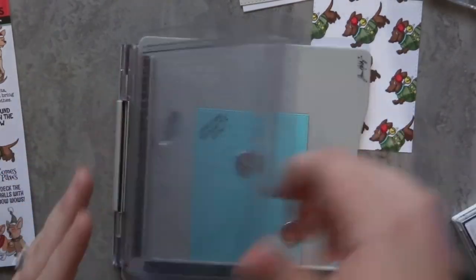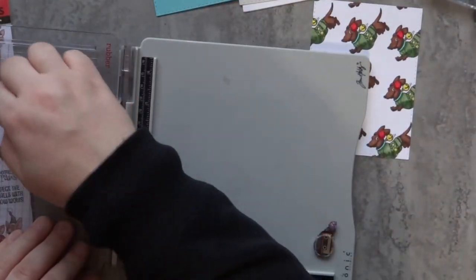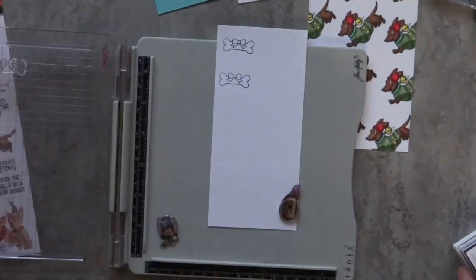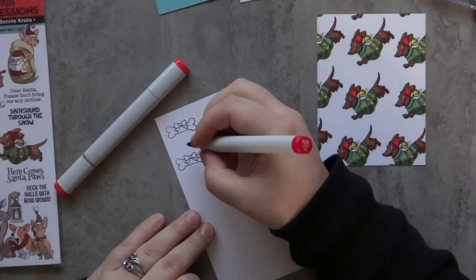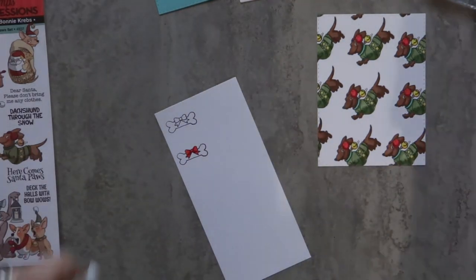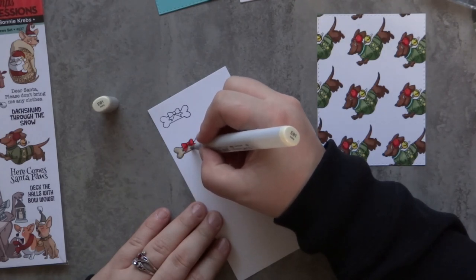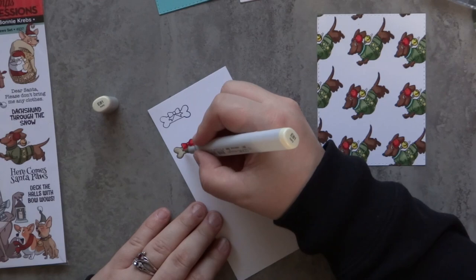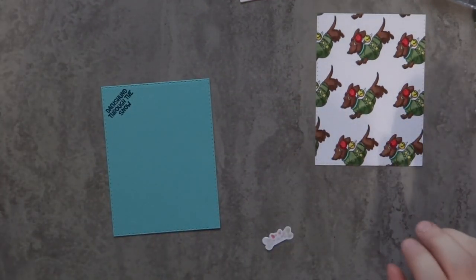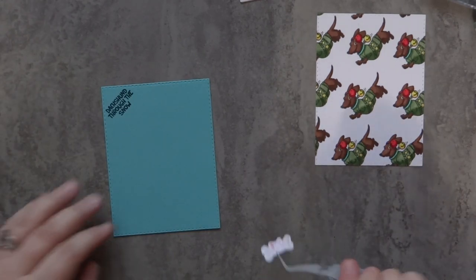This time I'm using my stamp platform because it's just easier to line up a sentiment on a piece of cardstock when you have a stamp platform or stamp positioning tool. I decided to add in that cute little bone with the ribbon on it, so I'm going to stamp that twice onto a piece of scrap white cardstock and color it in. For the bow on the bone I'm using R29 and R14 — the same red colors as on the dachshunds' earmuffs. For the shadow of the bone I use E43, then E81 for the rest, following the same shadows on the packaging.